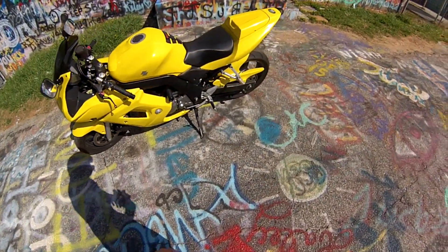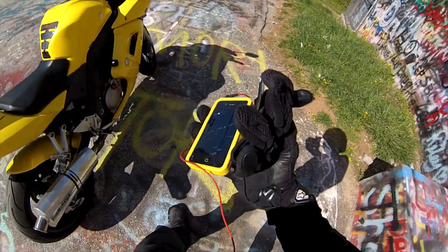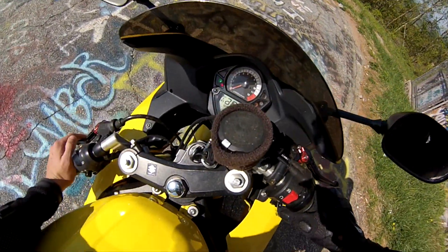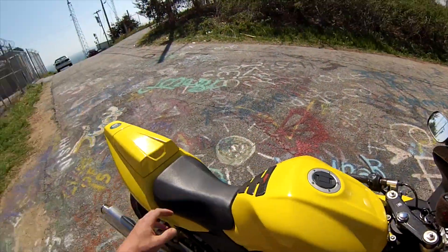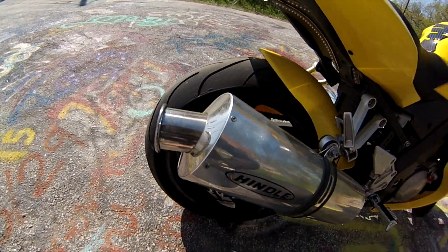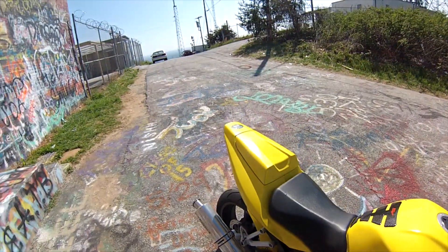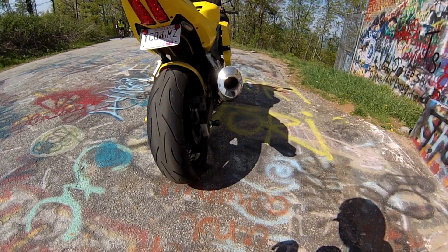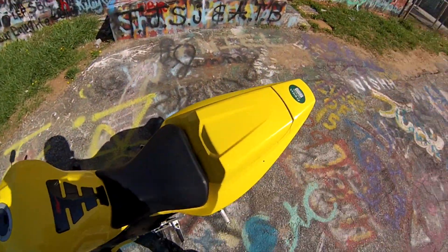Yeah, here we go guys — this is my SV650. Bugs love the yellow; this is disgusting. I'll let you hear the exhaust. You probably can't hear it, but that's the fuel injection start. Listen to that — it seriously sounds like a dragon or something. But I like the sound; it sounds good.